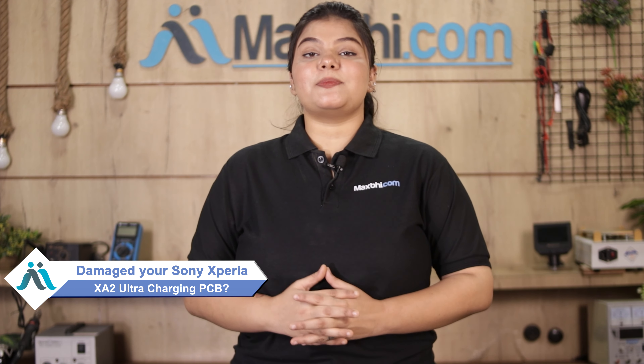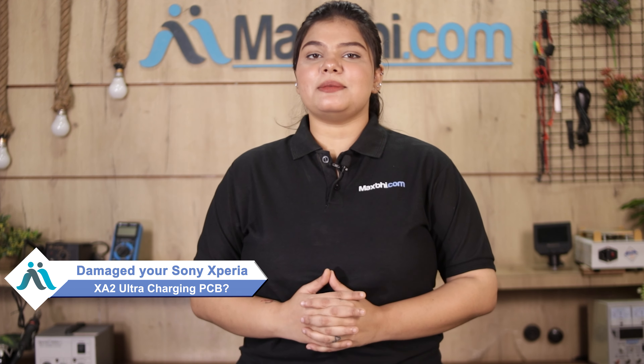Hi friends, this is Lucky from Maxp.com. Friends, the Sony Xperia XA2 Ultra's charging PCB is damaged.